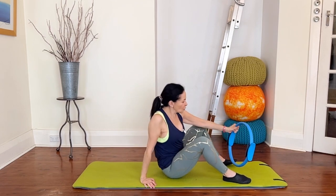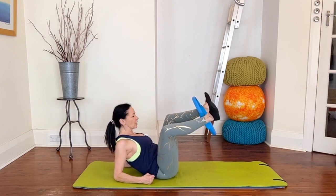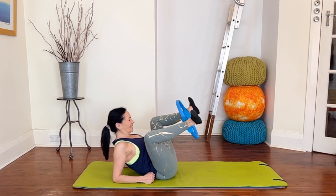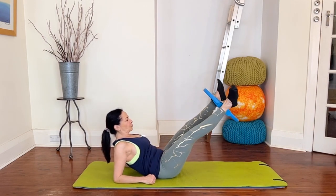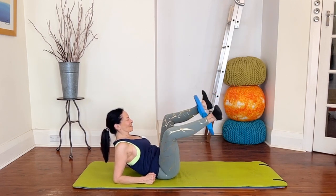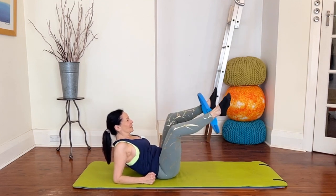Now take the circle in between your ankles, turn the legs out and come down onto your forearms for froggies. Keep that turned out position, keep a nice connection through your abs and keep a long neck. Take a breath in — as you exhale press and squeeze the circle, point your toes, inhale come back to your frog. Make sure you're not going so low that you lose your abs — keep strong with the upper body as we work the inner thighs. Four more frogs, three, two, one.